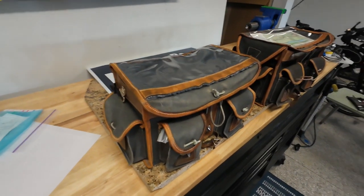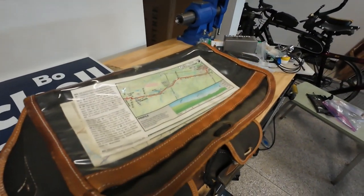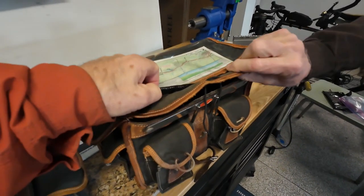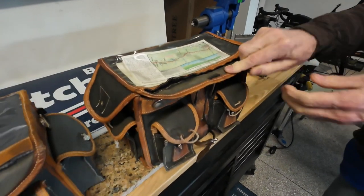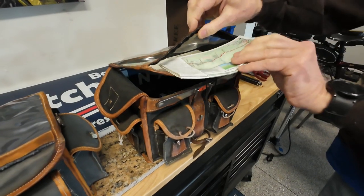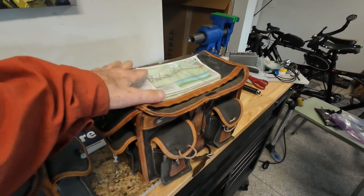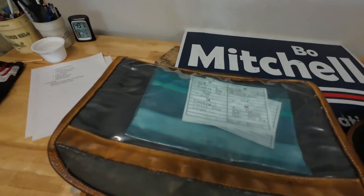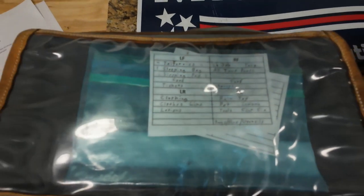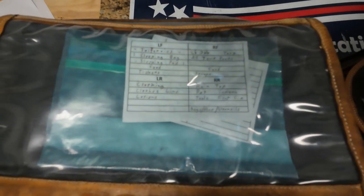The top compartment has a nice clear panel for maps or anything else you want to put under there, and it opens quite easily with velcro for quick in-and-out access. It's actually much larger than a map, making it really easy. When I'm touring, I've made a cheat sheet that I keep there so I can read it as I go down the road and memorize where things are.